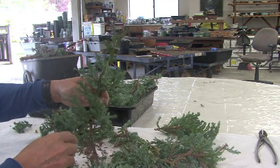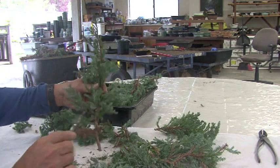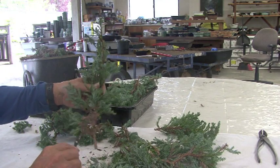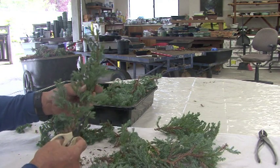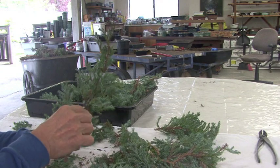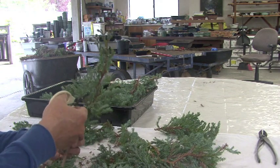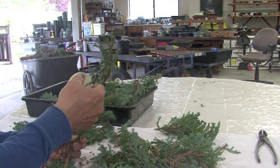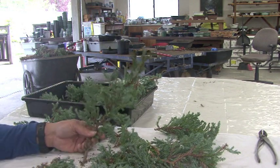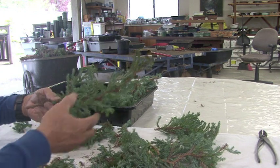The beauty of this is no stress, right? Because it's just a piece of branch that's going to be thrown away — you might as well practice and do it fast. Let it become second nature to you.